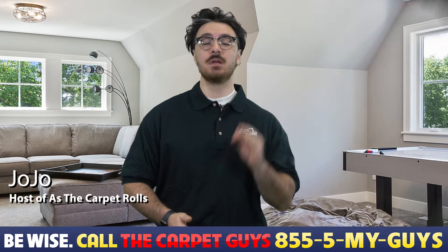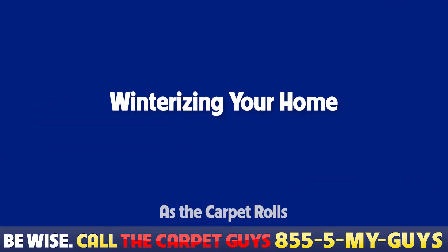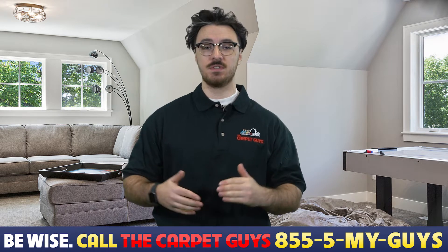Hey, it's JoJo here with The Carpet Guys, and today I'm going to be going over some winterizing your home techniques that will help make sure that your home is safeguarded for this winter.